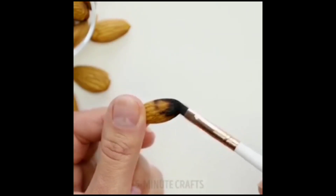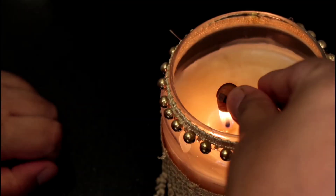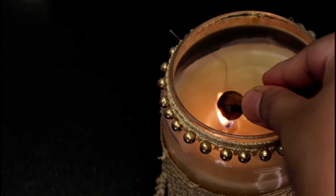This is my first try — let's see how these work in this video. Let's get started! First, I'm going to put almond on it and it looks good. I'm going to put it on the almond and burn it here.